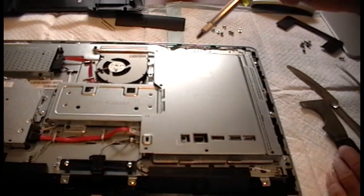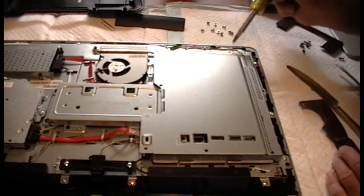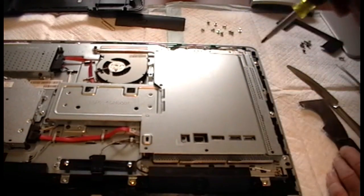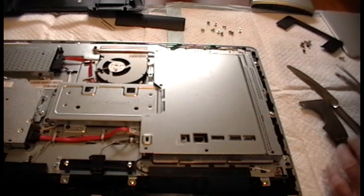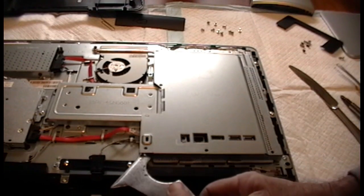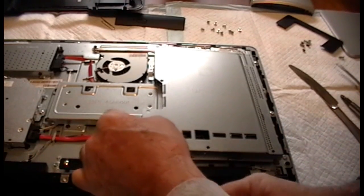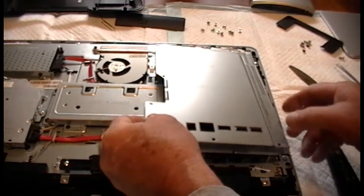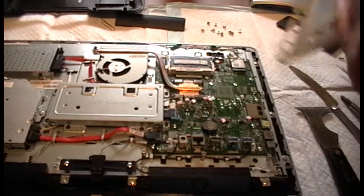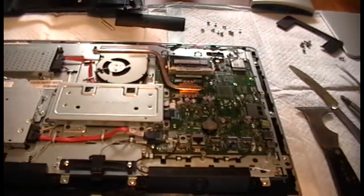With these other screws — there are three total. There are also little arrows, little triangle arrows that show which ones to remove to take off this plate. Just carefully remove it, make sure there's nothing underneath, and always try to go slow. Alright, put this plate aside.